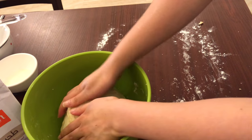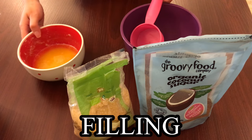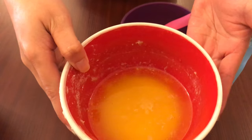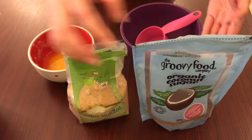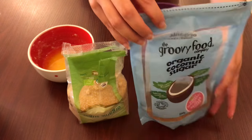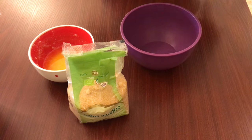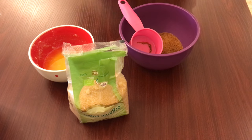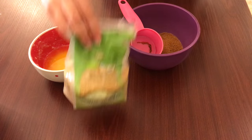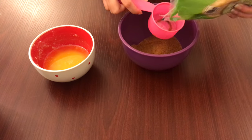While waiting for our dough to rise, let's prepare the fillings. Here are the ingredients: we have melted butter, brown sugar, and coconut sugar. You can also use brown sugar alone if you wish — I'm just adding coconut sugar because I have it. That's half a cup of each, and 100 grams of melted butter. You'll just mix them all together.